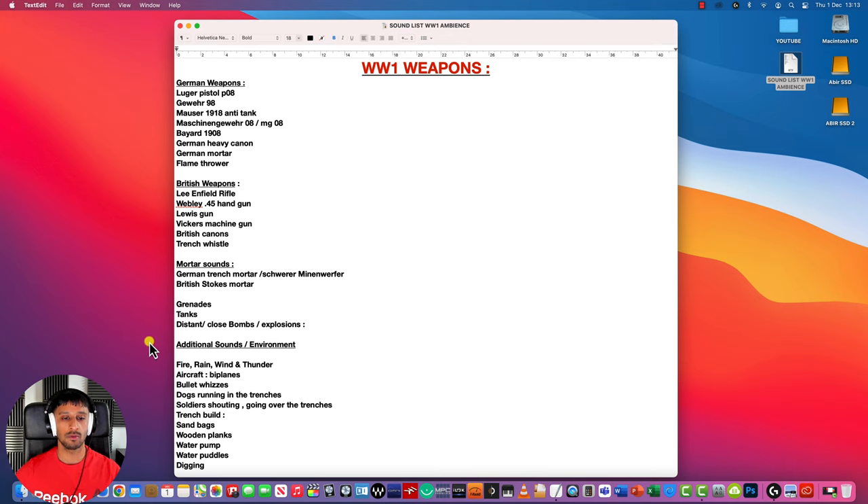I've also used some additional sounds: environmental sounds such as fire, rain, wind, and thunder, as well as aircraft sounds — biplanes — bullet whizzes, dogs running in the trenches, soldiers shouting and going over the trenches. I've got trench build sounds such as sandbags, wooden planks, water pumps, water puddles, and digging sounds. So this is pretty much the entire list of sounds I've used in my ambience.